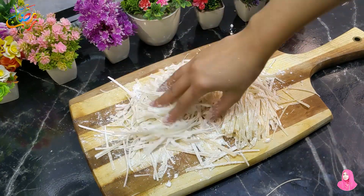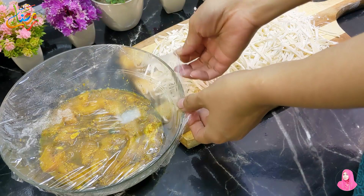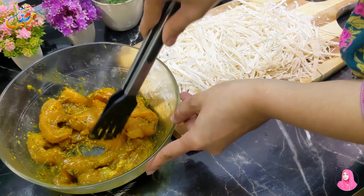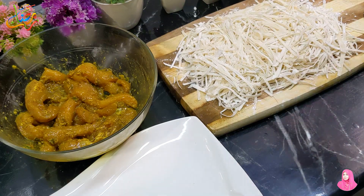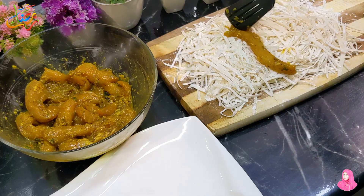We will mix some cornflour, then take the marinated chicken strips and wrap each strip in the samosa patti.